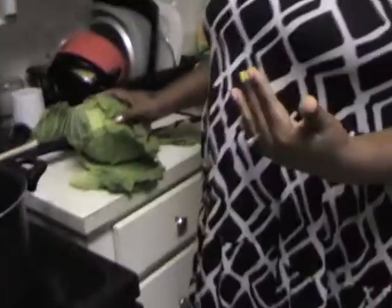To go with the curry chicken, we're going to be making curry cabbage. You're going to need a head of cabbage — or two or three heads of cabbage. You're also going to need some olive oil and some curry powder, and a pot.